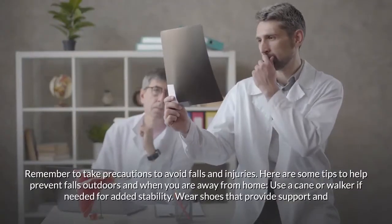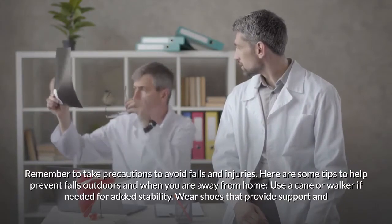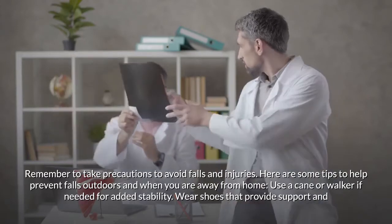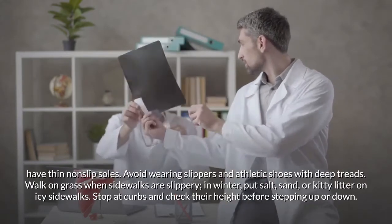Remember to take precautions to avoid falls and injuries. When outdoors or away from home, use a cane or walker if needed for added stability. Wear shoes that provide support and have thin, non-slip soles — avoid wearing slippers and athletic shoes with deep treads.